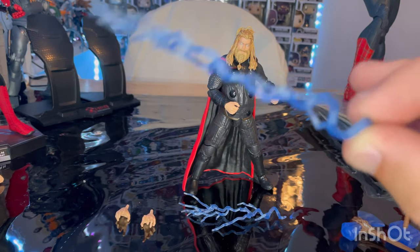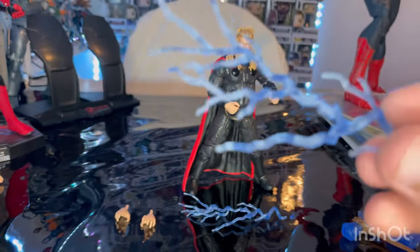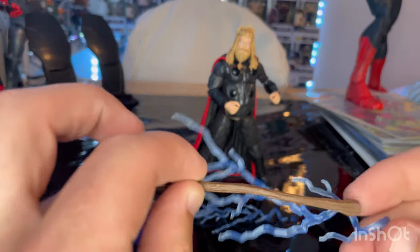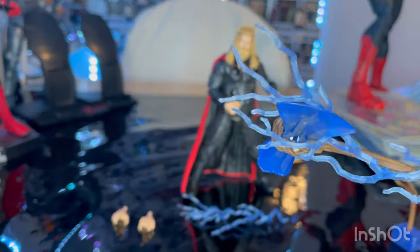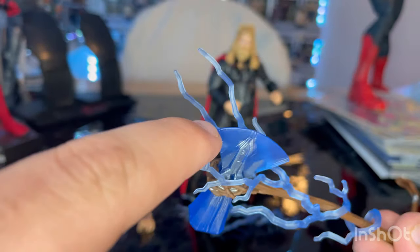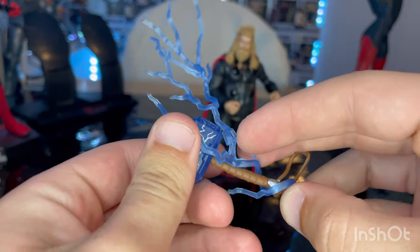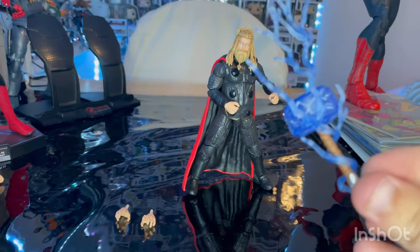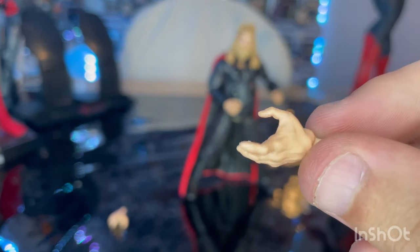Then we get two lightning effects that wrap around — a nice transparent blue. Sorry if you can hear rain in the background; we're having a little bit of a big storm. What you want to do is wrap the handle around it, just like that. We've gotten this effect before, and usually I put the blade part through one of the slots so it stays secure. For this one you kind of want to do the same thing, though it's a little tough. And you also get two gripped hands and open hands, which we've seen before.